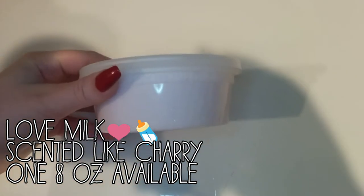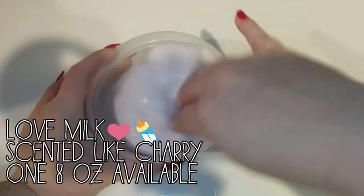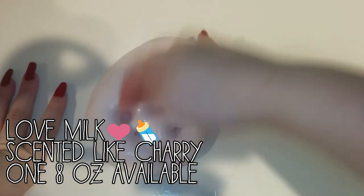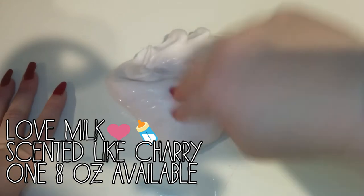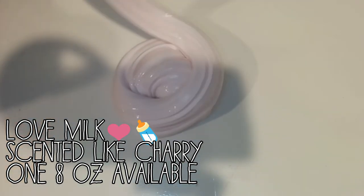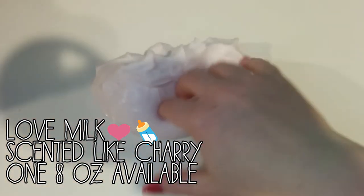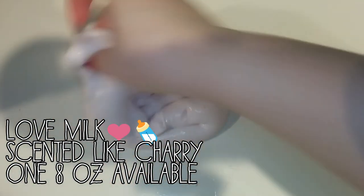This next slime kind of looks like the previous one. It is called Love Milk. And it is a super thick slime, unlike the last one. It's super pokeable and super holdable. It is a great slime if you have hot hands. I have a lot of friends that have hot hands and they can't play with normal slimes. So if you have hot hands, this would be a great slime for you.